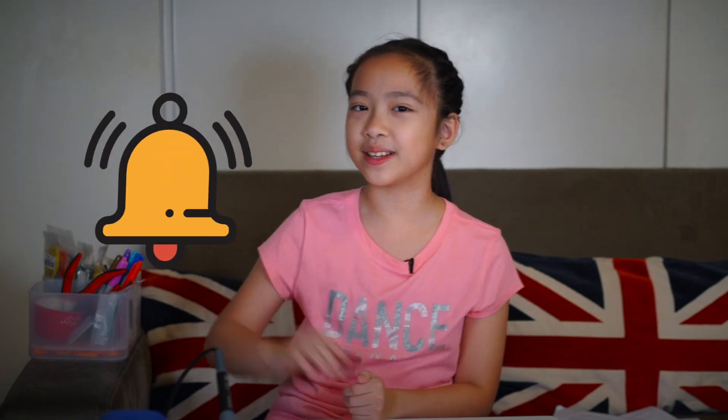If you liked this video, please give me a like! And for more videos like this one, hit that subscribe button to my channel, PurpleRenji! Also, click that little bell icon to get a reminder of my new videos. That's all for now — thanks for watching! See you next time, bye!